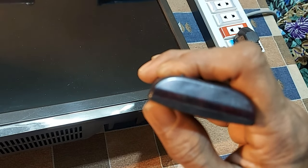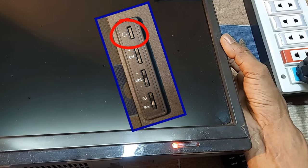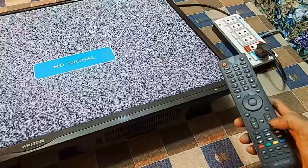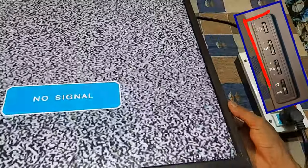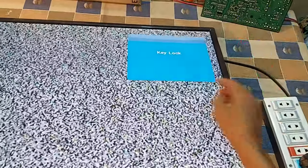But see, the remote is fine. In this situation, the TV is turned on by pressing the power button on the back. The TV is on. Even after that, the remote is not working. And when I press the buttons, the key lock message comes on the screen.